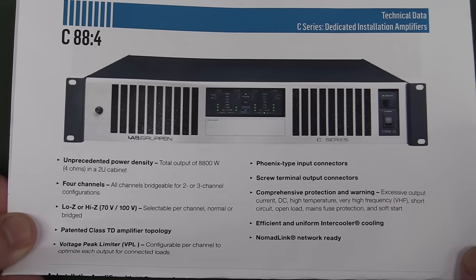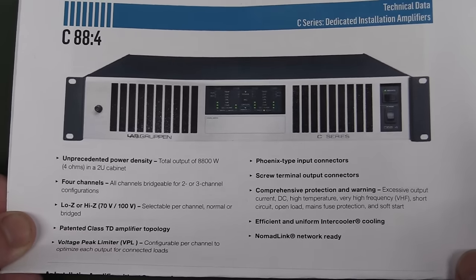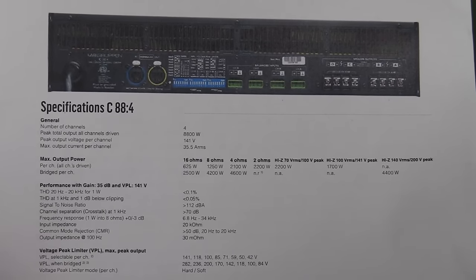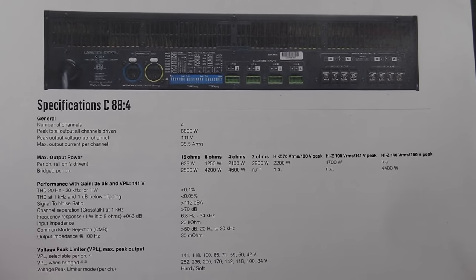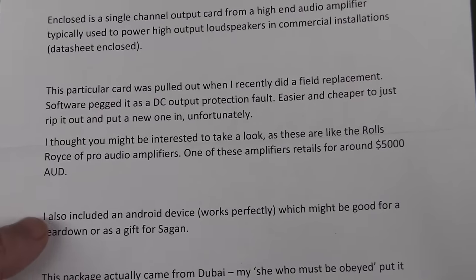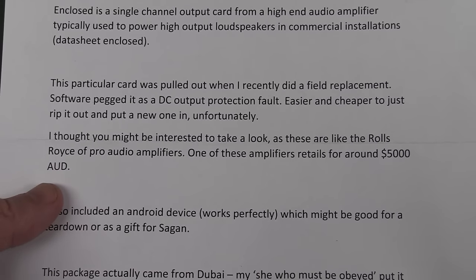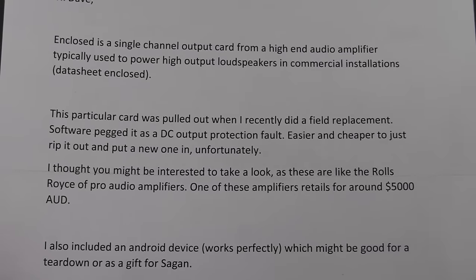This is what we're looking at here - the Lab Gruppen C-series C88-4. There's the back of the board - 8,800 watts peak total power output. Good old PMPO - what are we back in the late 80s, early 90s? James says this is like one of the Rolls-Royce of pro audio amps, retails for about $5,000 AU. Serious bit of kit.